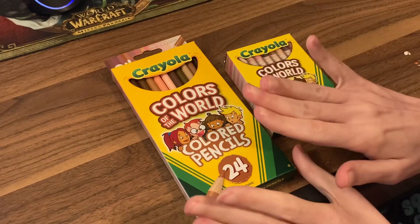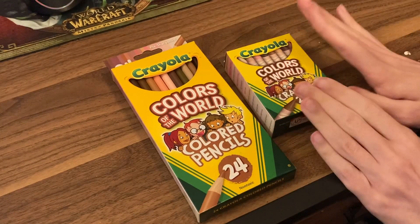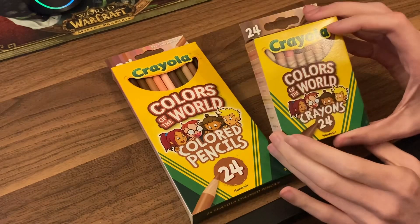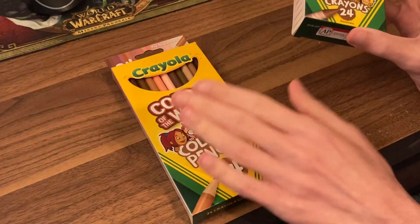These are the pencils and the crayons. I just have a swatch for the crayons. The review is mostly centered on the pencils.